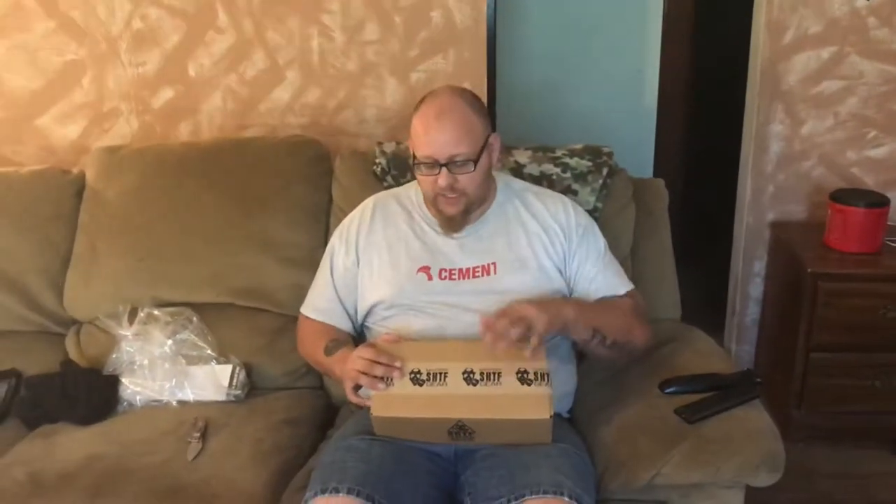How are you guys doing? This is Dave Michael Giles with Redneck Patriot and we are bringing you the October SHTF Mystery Box. I am so sorry that I have not been getting you guys these videos out fast enough. I hope you guys got a chance to watch my Christmas stocking video that we did. If you didn't, please go back and look for it and take a gander at it.